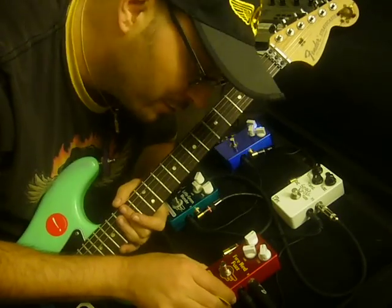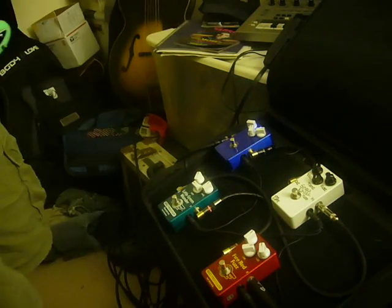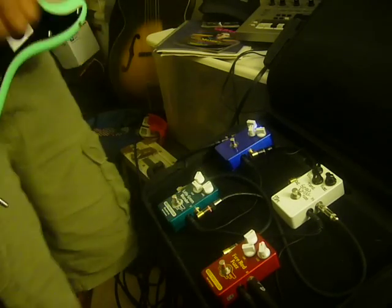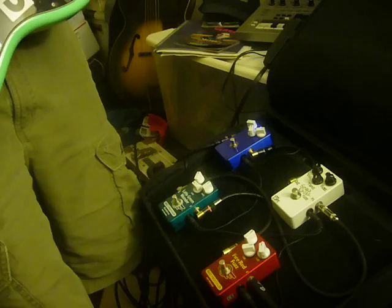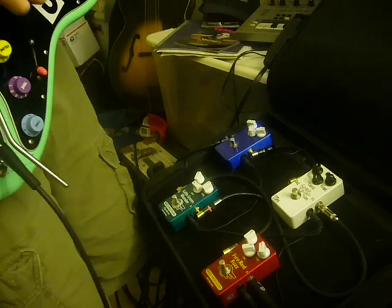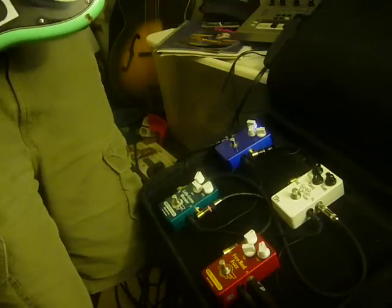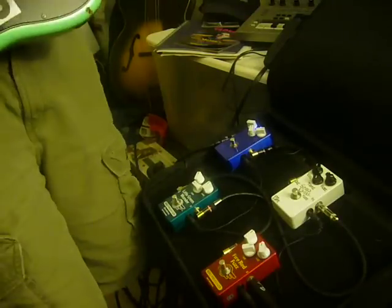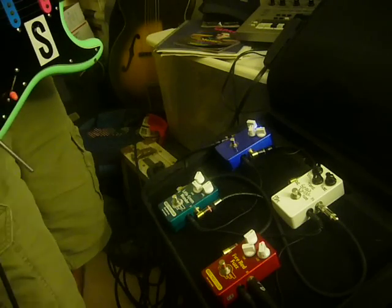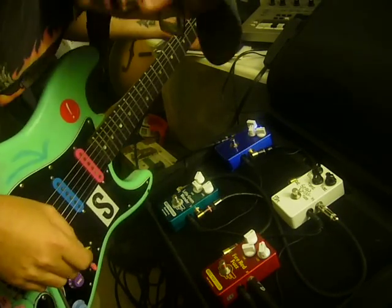It has rapidly become one of my favorite fuzzes to have around, and I enjoy it a lot. I'm playing my Strat, going to be playing a clean tone at first. Let's give it a try. Even at bedroom volume, it almost wants to feed back.